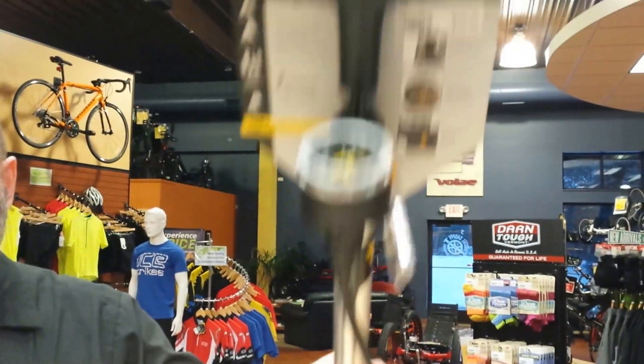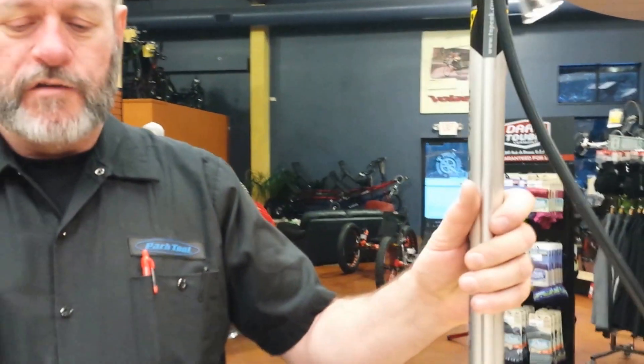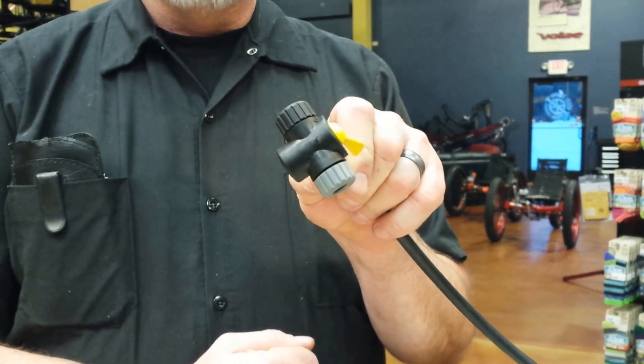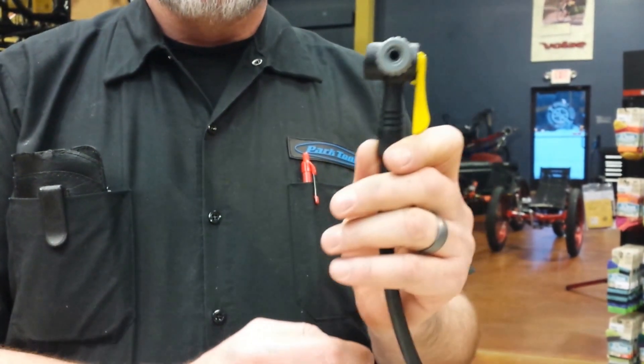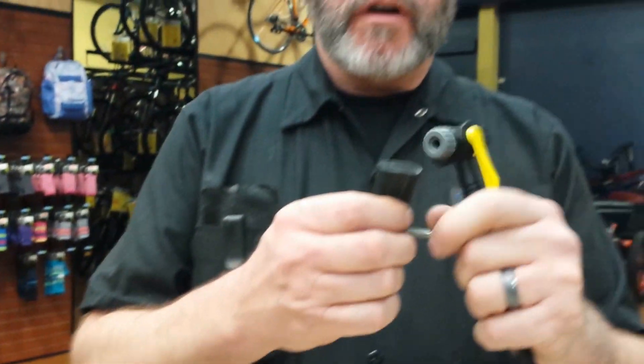For inflating your tires, the best option is actually a floor pump. It's a little slower but you can control it, and most floor pumps have gauges built in so you can regulate the pressure. Most of the Topeak pumps — one of the pumps we carry here — have a dual head with a Presta side and a Schrader side. To use it, open your Presta valve first.